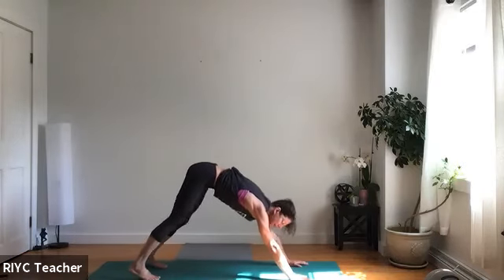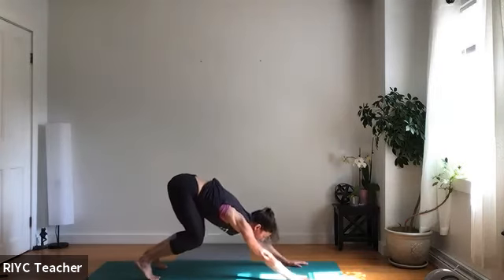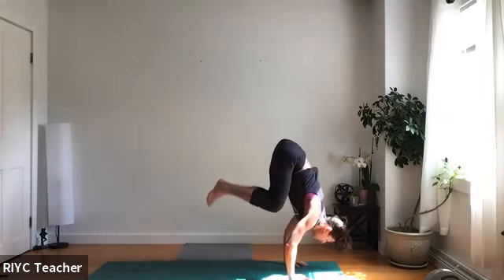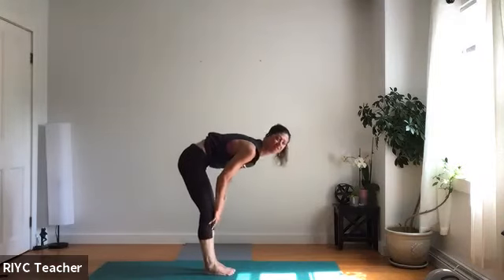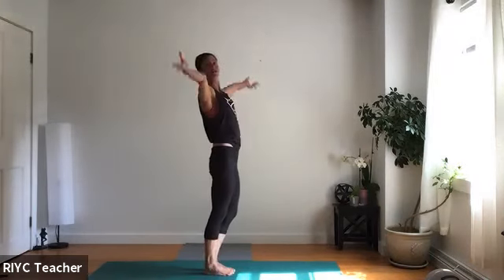Let's see it one more time. Take a big breath in, empty. Bend your knees, jump to your hands — hold it up, good. Halfway lift, fold. Sweep up — right into chair.